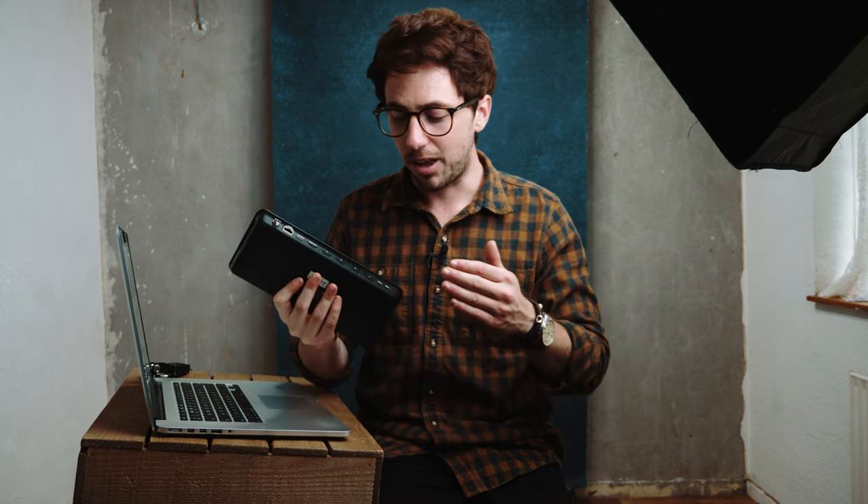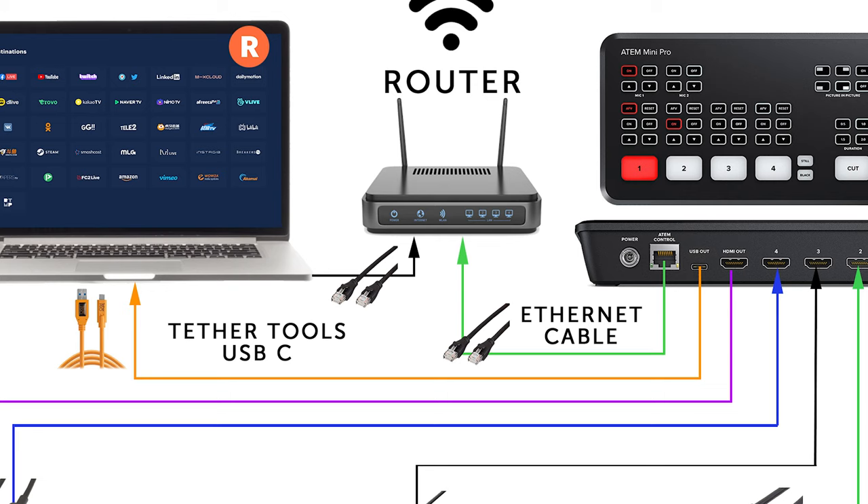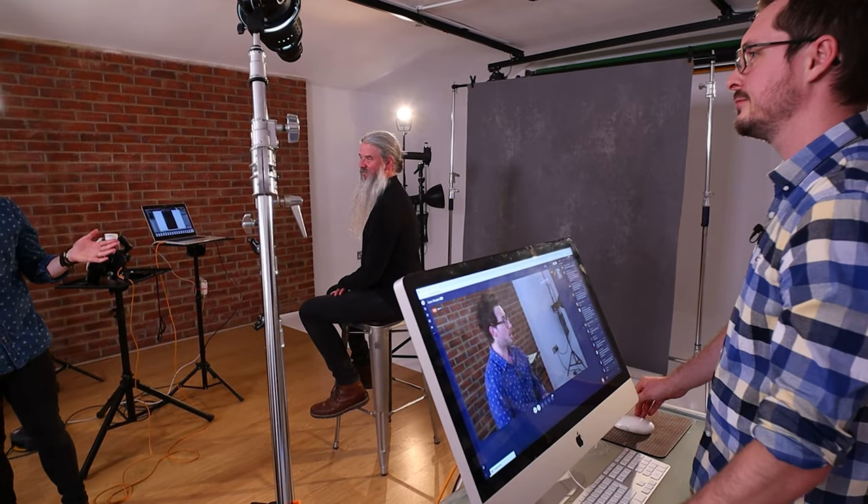For the last step where it all comes together: all the signals from all four inputs and audio from both microphones go out via the USB port on the back of the ATEM. That travels via a Tether Tools USB-C cable across the room, connecting into the iMac via USB. We're then using a service called Restream to take the broadcast live. Restream allows you to simultaneously broadcast your live stream to multiple social media platforms at the same time — 30-plus different channels.